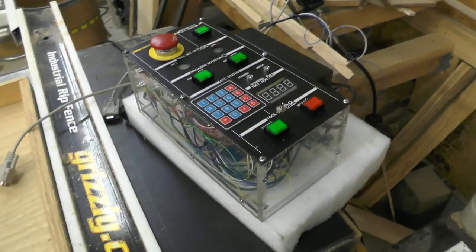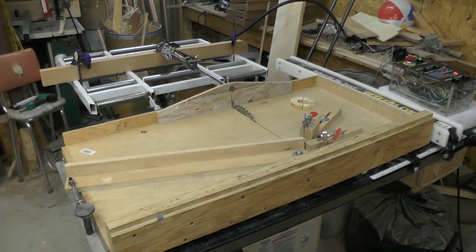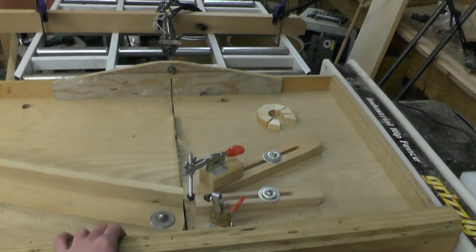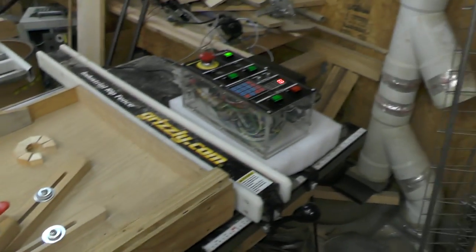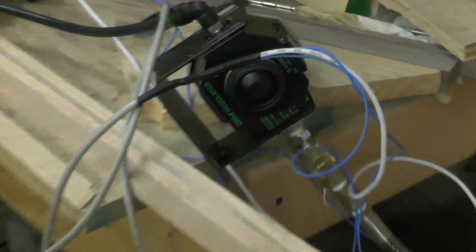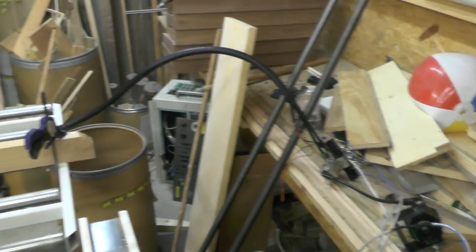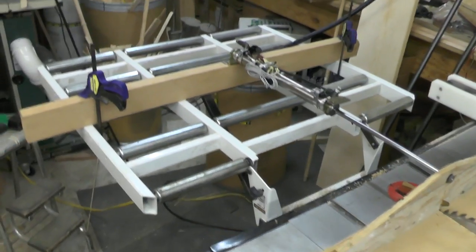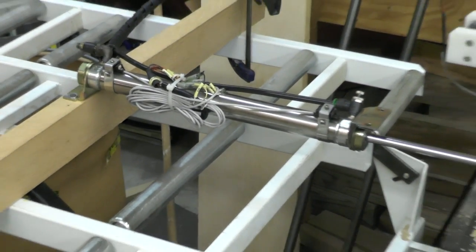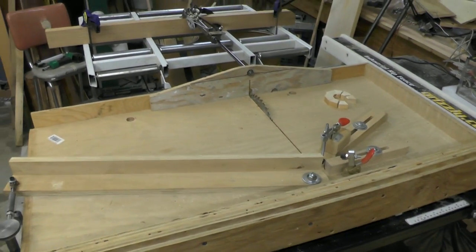But this is what it looks like fully assembled. Here we got a little working example of it all. There's a sled right here — normally you just grab it, cut, come back. Got the control panel right here. Over here we got the air regulator, and there's the valves that control the piston. Somewhere along the lines I'll do a better job of mounting up this piston, but everything is working pretty well.